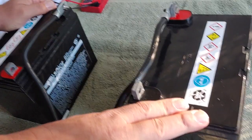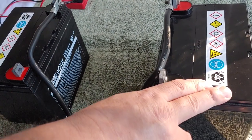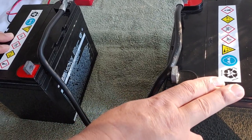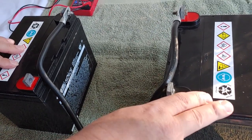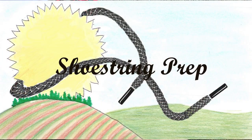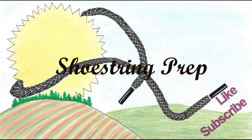I also did another video on parallel. Down in the description, I'll put a link to it so you can pull that up if you want to see how to wire it in parallel. If there are any questions or comments, please put them down in the comment section. If you like videos like this, please like and subscribe. Shoestring out.